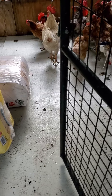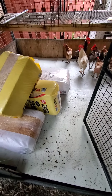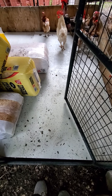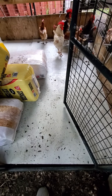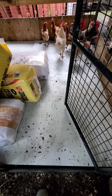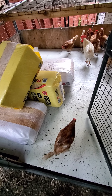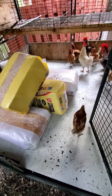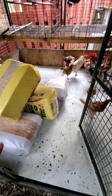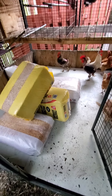Hey everybody, welcome to my channel. It's been a long day but I got it done. I cleaned up all the old wood chips, put down two four-by-eight boards, epoxy painted them front and back and sides completely. I took all the old wood chips and used them for my garden, then leveled out the dirt and put two blocks underneath the boards so the wood stays off the ground.